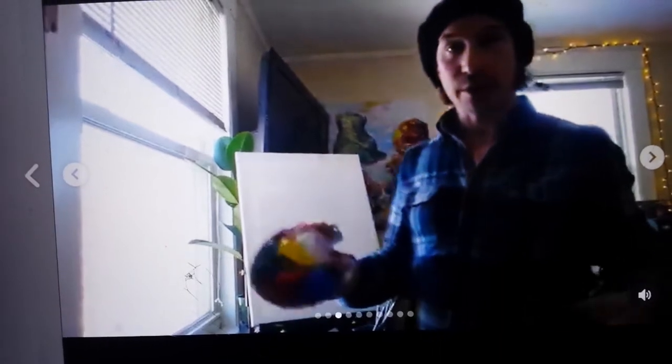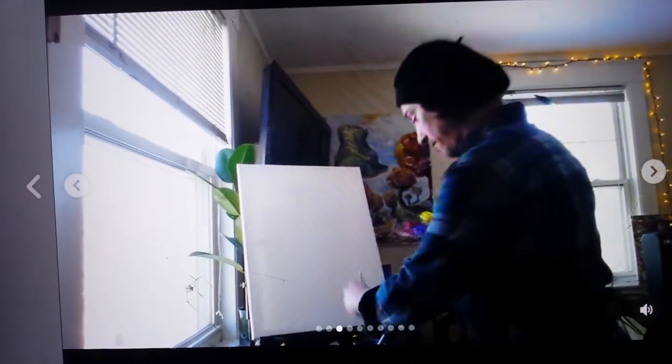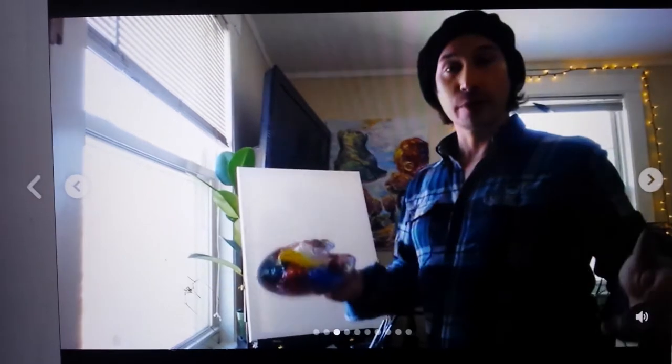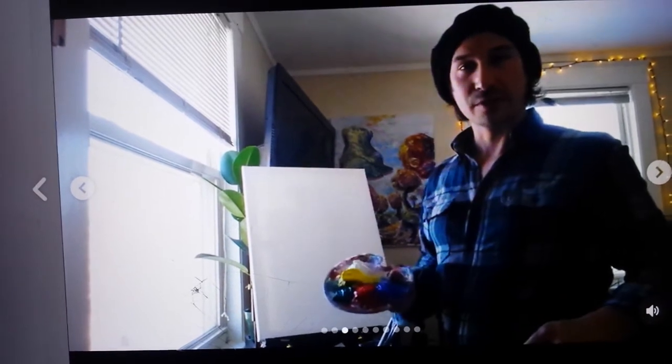We're here over in the workstation now. I've got a blank canvas — this is 18 by 24, but you can use any canvas you want. I've got the basic colors I use: the primary colors — blue, red, yellow, white — and I've put a bunch of green in here just to save some time. We've got a little bit of music going, and our artist cap on, which is essential. You want a couple of different kinds of brushes to start. I usually get going with a thick style of brush, and there are really no mistakes in this abstract expressionist free-flowing style.